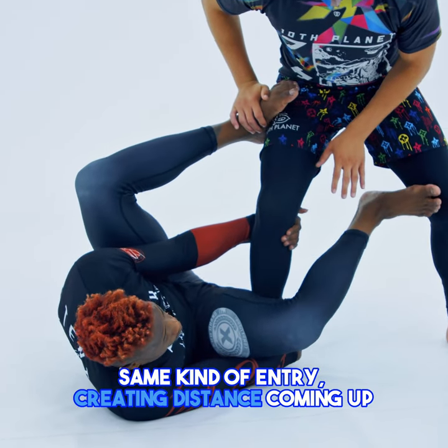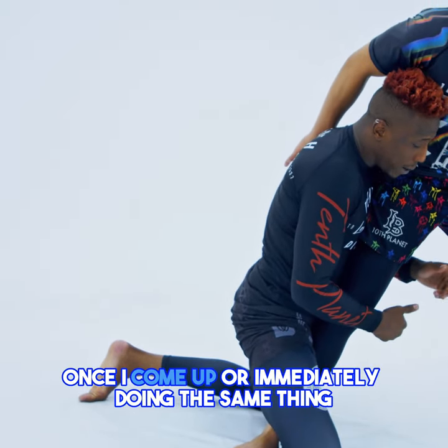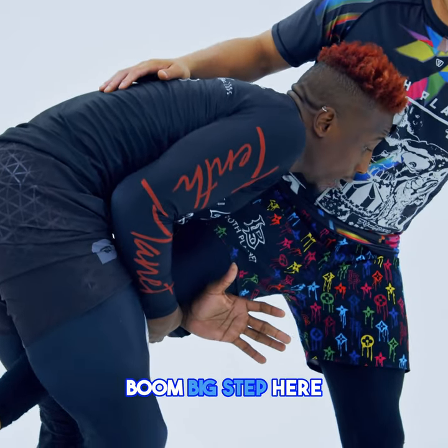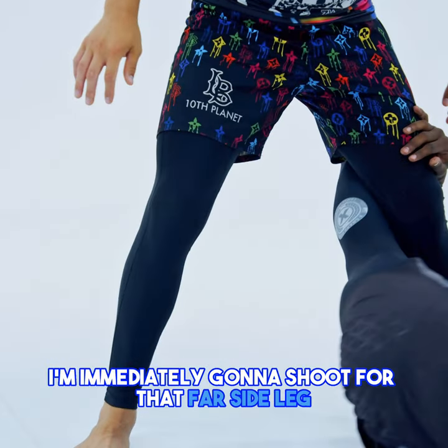Same kind of entry, creating distance, coming up. Once I come up, we're immediately doing the same thing — boom, big step here — but instead of committing to that back, I'm immediately going to shoot for that far side leg.